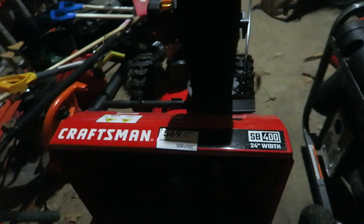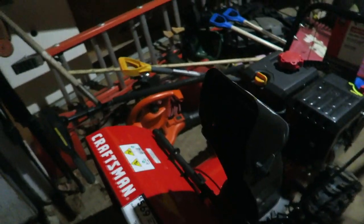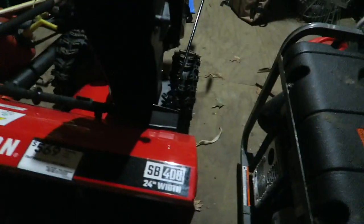Sorry for the horrible light out here, it's dark. This is my new toy — it is a 24-inch Craftsman snowblower which I picked up at Lowe's.